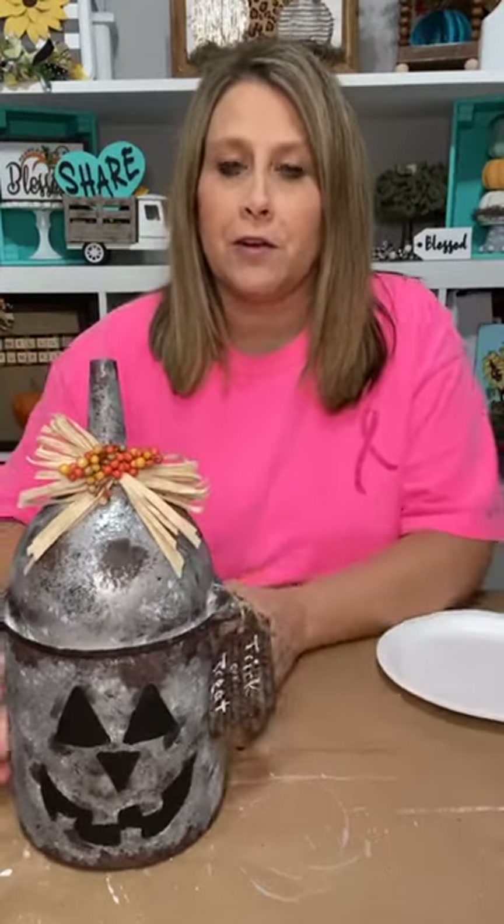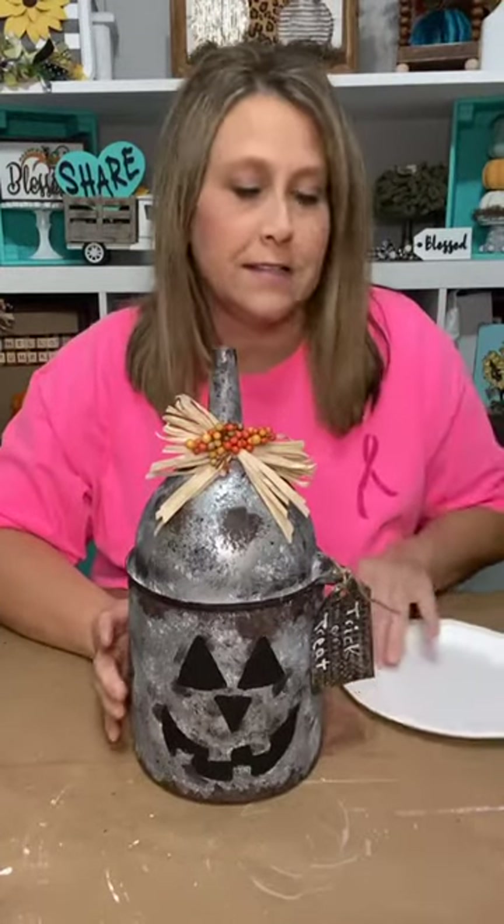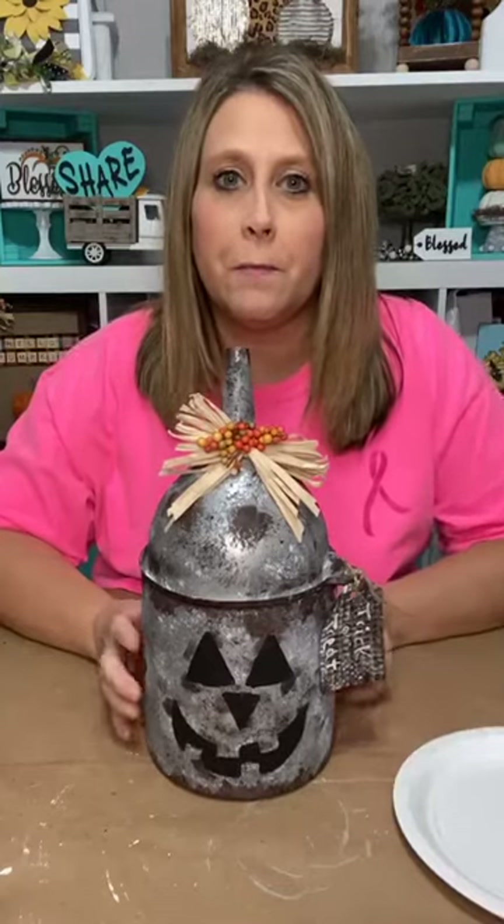Hey guys, it's Lee with the Turquoise Valentine and we are going to make old Rusty a friend.